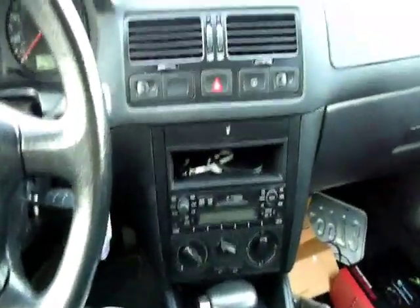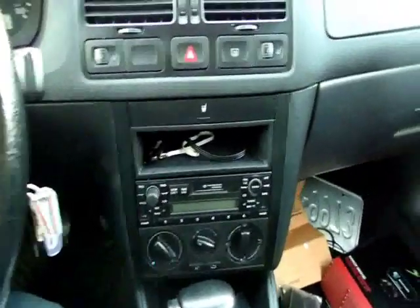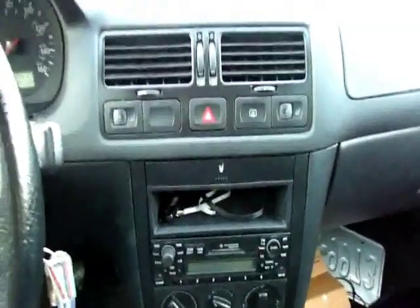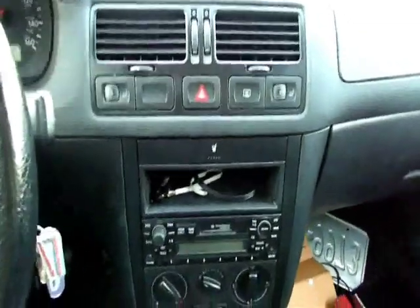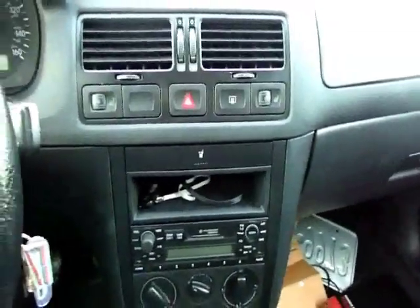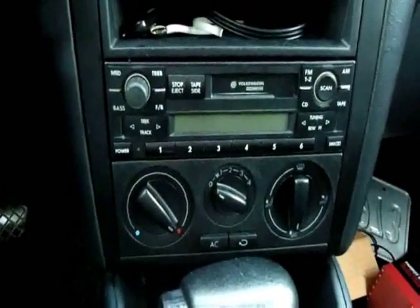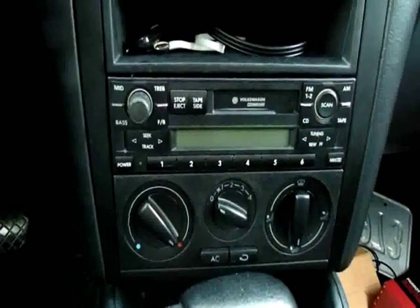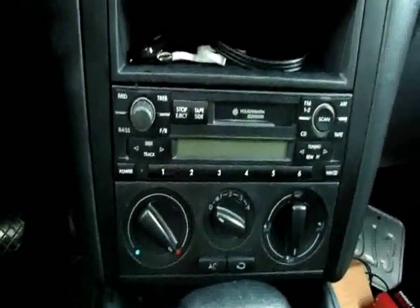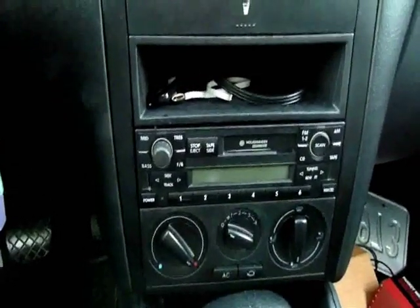What's up everybody. This is just a quick little video description of the Parrot MKI9100 Bluetooth kit. Just finished installing it — overall very simple — in my 2000 Jetta with the single DIN Monsoon radio. All the plugs for the kit are ISO and the same plugs on the back of the unit. Absolutely no extra wiring was needed whatsoever, plug it in, turn it on and go, and everything's been working great.